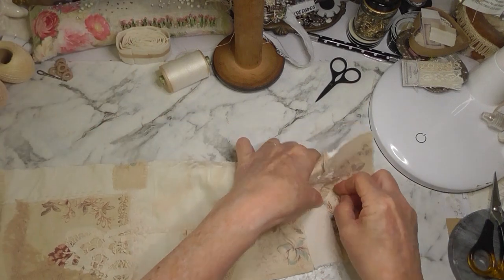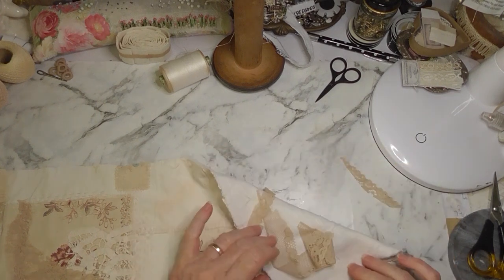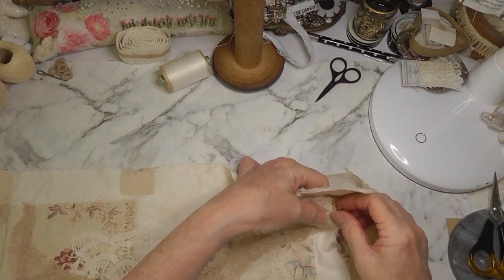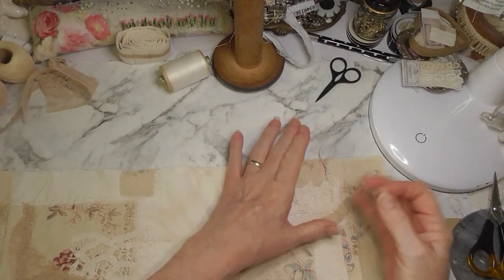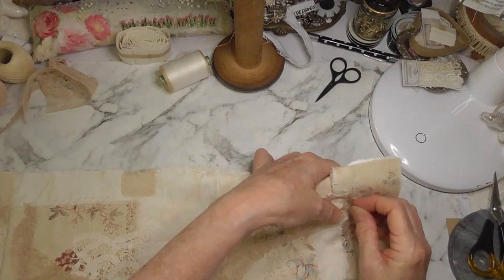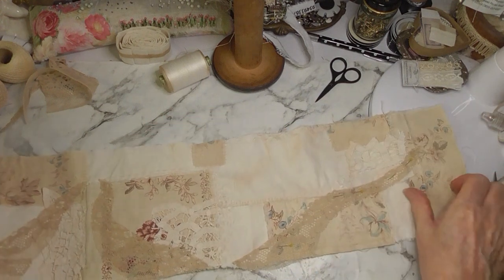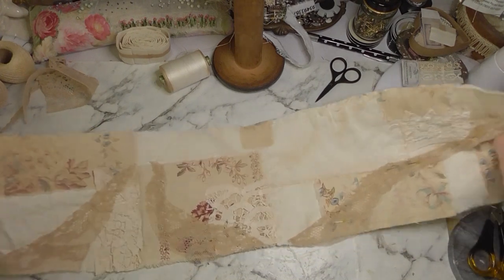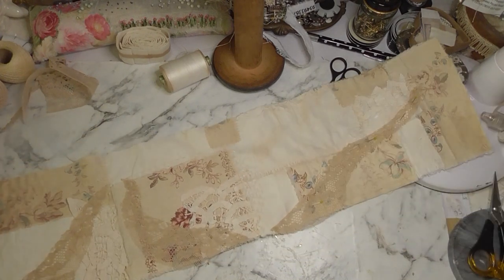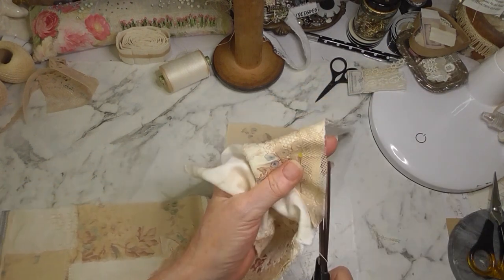So I'll pin it on and then once again invisible stitch it on. I will show you how I invisible stitch - somebody did ask me in my last video. You know, we just presume everybody knows these things but that's not the case, not everybody knows these things, especially if they're just starting out.